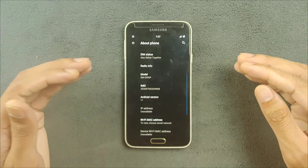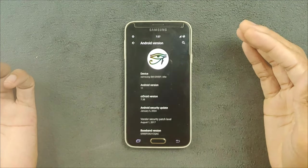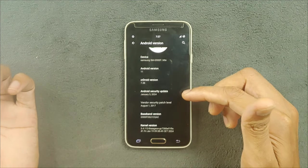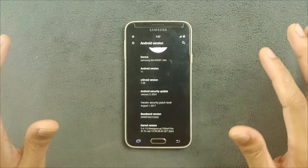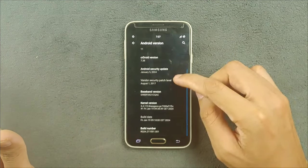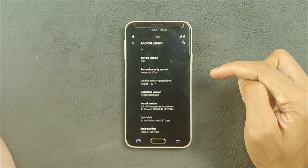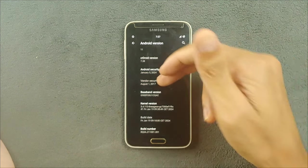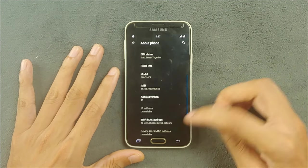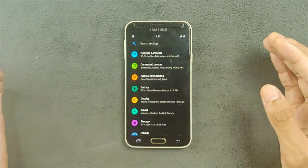Android 11 is pretty recent, so as you can see the ROM is running on Android 11 and this build is from January 2024 — a pretty recent build. You will not have any issue with security and other things. The security patch level shown here is from 2017, but the ROM itself was released in 2024, so it's working pretty well. The UI is a pretty stock AOSP-based ROM.